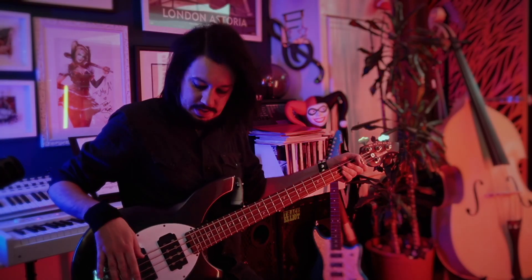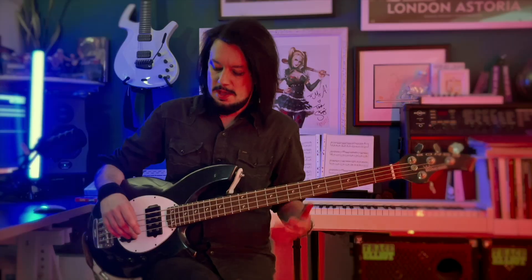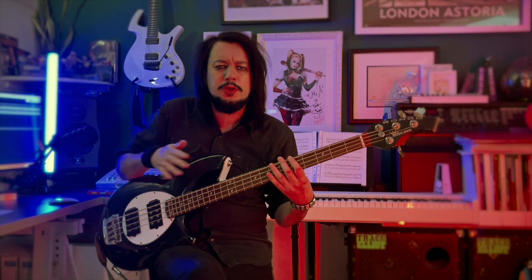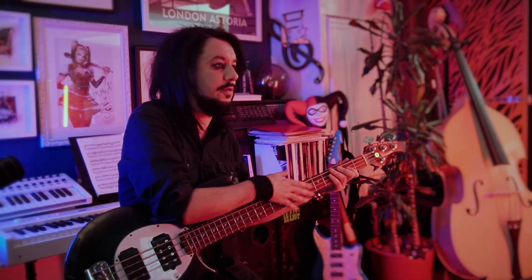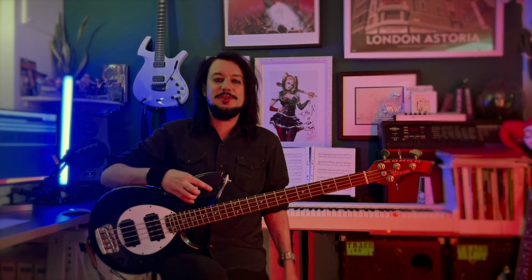Now in terms of strings, we play drop C live with Diamond Black. Tuning down on a four string that much can give a bit of rattle. So I actually put five string strings on this and just throw away the top one — so they're really thick. Five string strings on a four string bass.